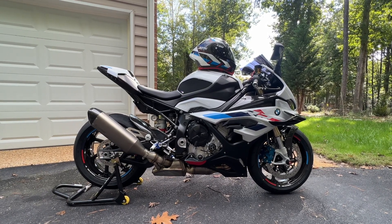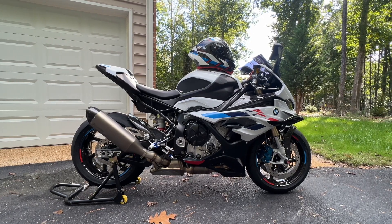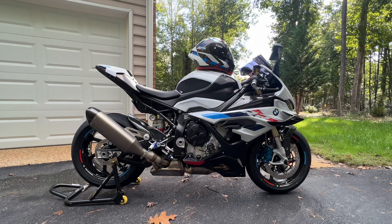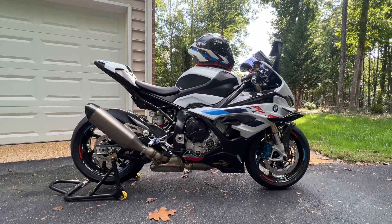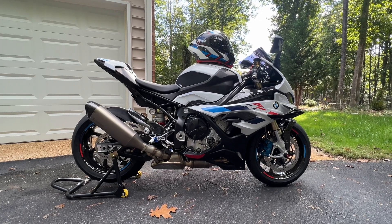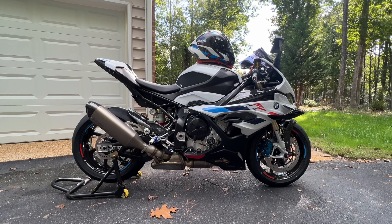This is the 2023 S1000RR with 15 miles on it. Today I think is a month since we got it, and in this month we haven't really had it out. It's been raining, it's been taken apart, it's been a number of things. Today is the day.